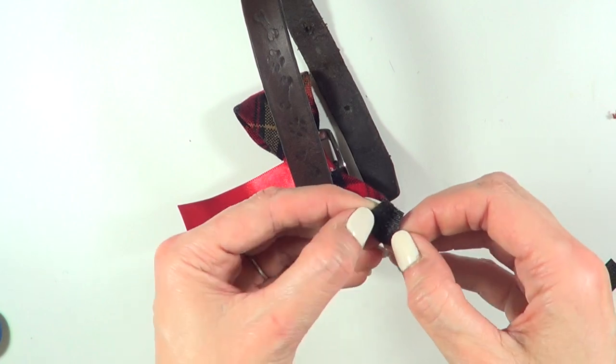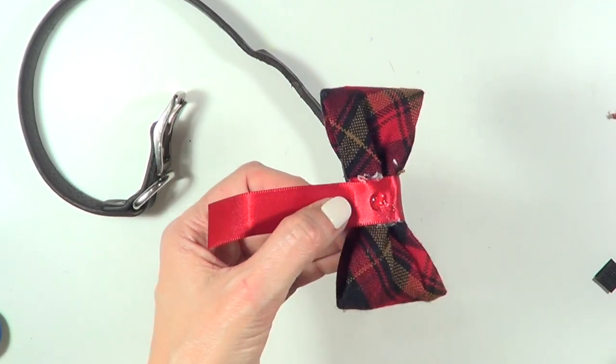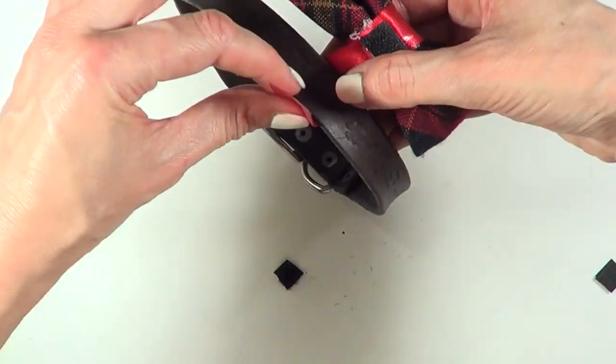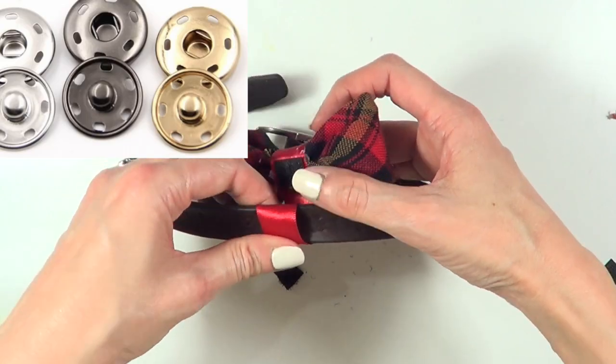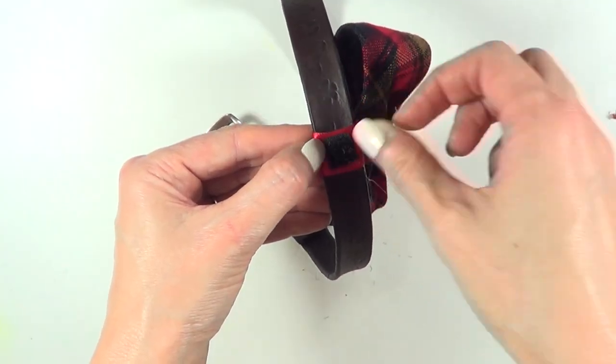Here you can see me gluing some velcro, but I ended up removing that because I needed something more heavy duty — my dogs move a lot and velcro wasn't enough. So I ended up gluing sewing snaps, adding two per bow.